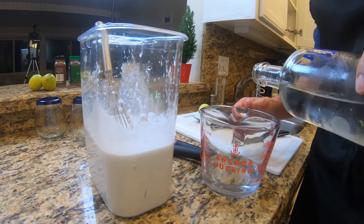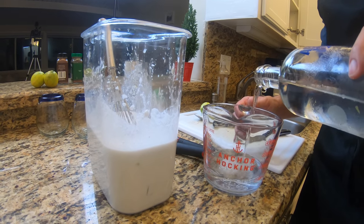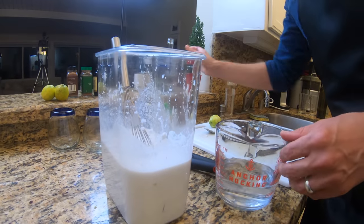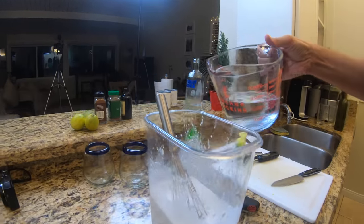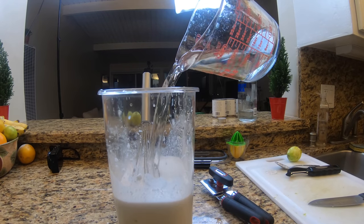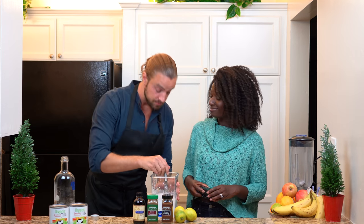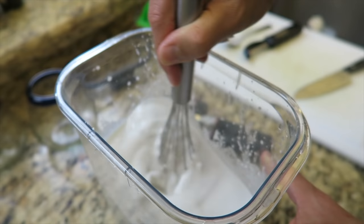So now we're going to add about two cups of vodka. Definitely Wendy's making this up as we go. Smells good. You can really get that lime zest.